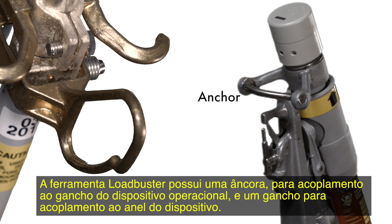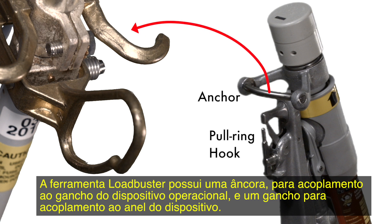The Loadbuster tool has an anchor which attaches to the attachment hook of the operating device, and a pull ring hook which attaches to the device's pull ring.